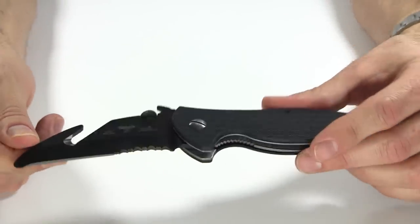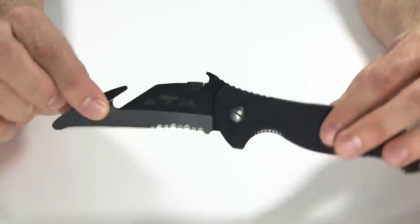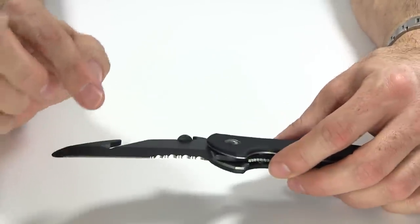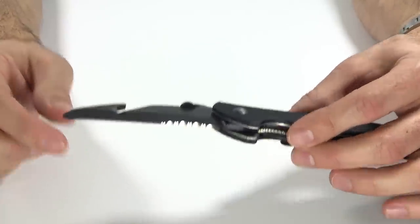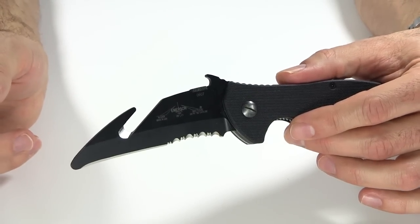The steel is 154CM — it's not a super high-end S35V type steel, so it's not going to hold its edge quite as well, but it's also going to sharpen easier. If you're not somewhere where you have fancy sharpening equipment, you can sharpen this with some simpler methods.